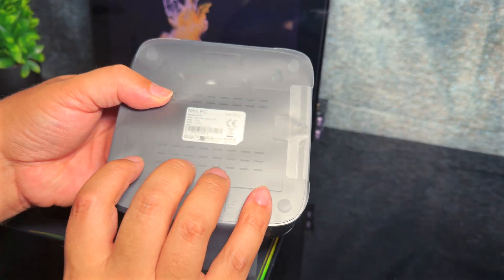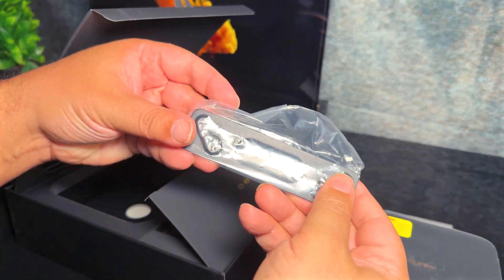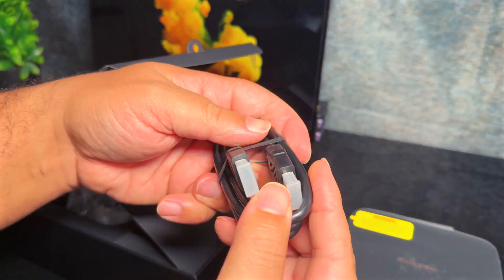In the box is the main unit — quite small — an instruction manual, a wall or VESA mount, a power adapter rated at up to 30W, an HDMI cable, and screws for the mount.